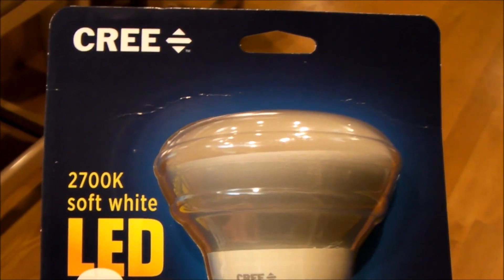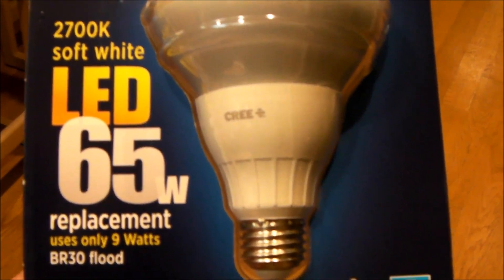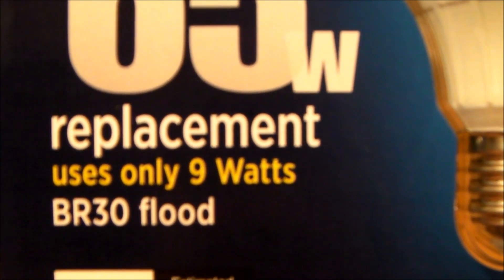Hello everybody. I recently installed eight of these Cree LED flood lamps. They're supposed to use only nine watts to replace my 65-watt bulbs. I have eight of them up here.